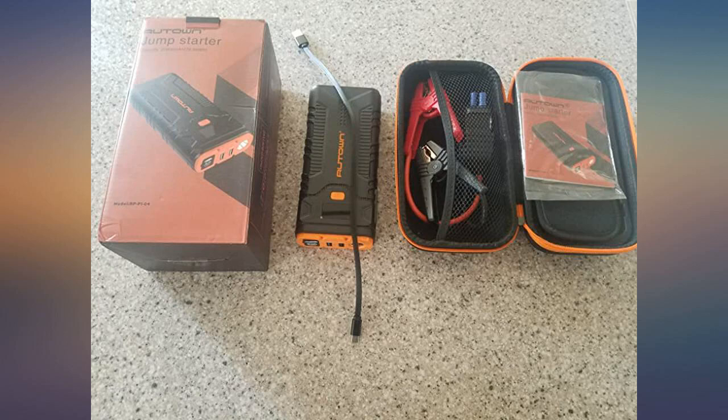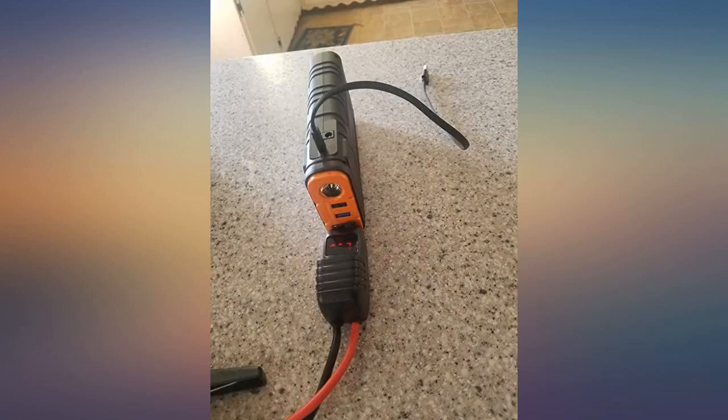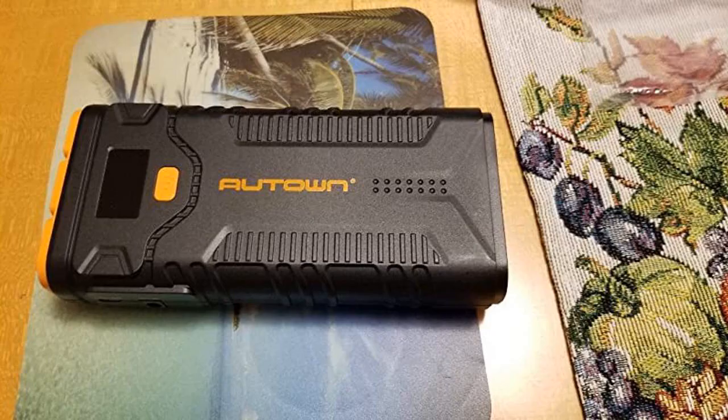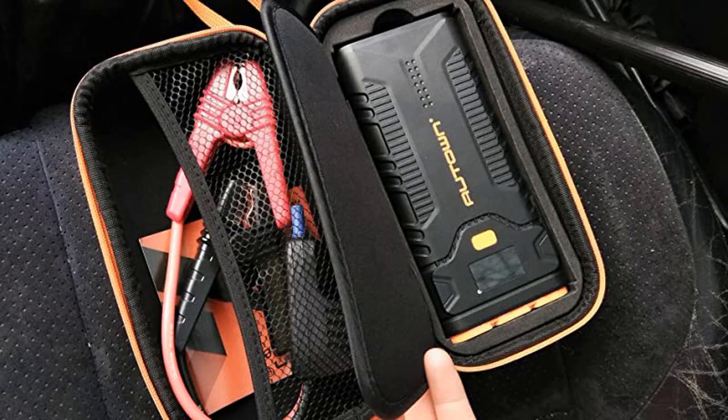My mom has an older car and it's more and more frequently having issues with the battery and other components. I got this for her as a safety backup mechanism. Luckily she hasn't needed to use it yet — hopefully she never does. But I have peace of mind knowing this is in her car. It comes with a readout so you know how much power is remaining in the battery.